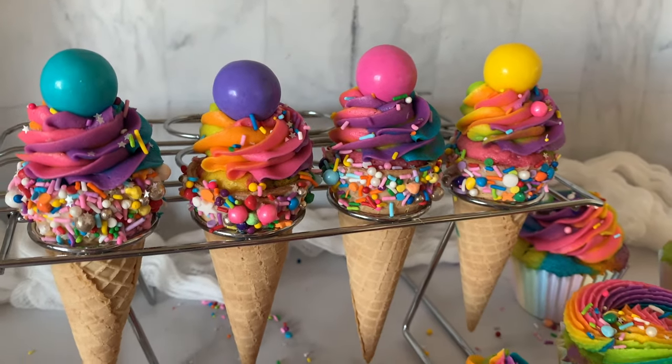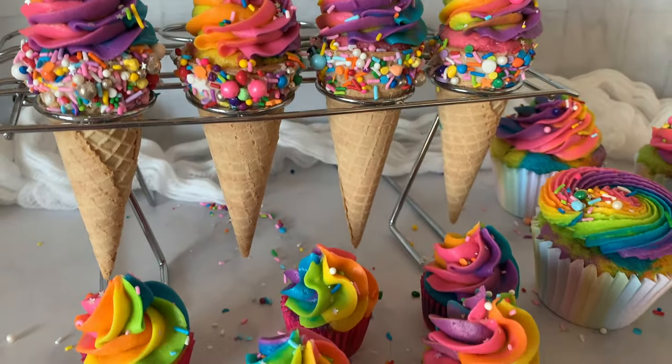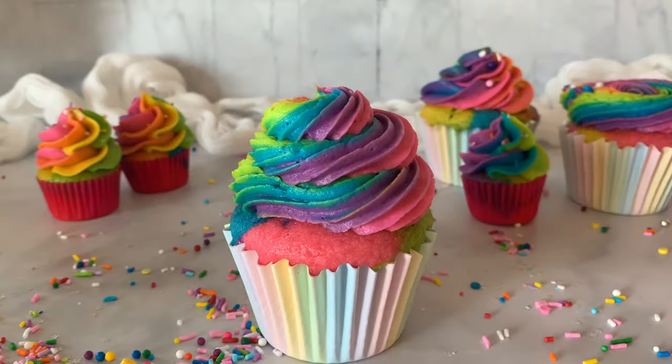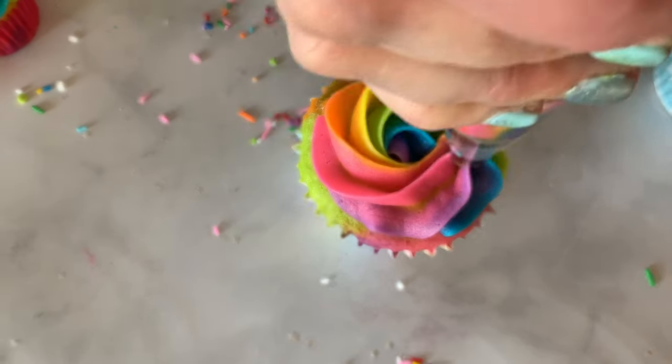Today I'm going to show you how to achieve that beautiful rainbow buttercream swirl. Welcome back to Shalise Bakes Cakes. You guys have been asking all about that rainbow swirl and how we achieve it. I'm going to show you a simple and effective way to achieve that rainbow swirl in our buttercream.